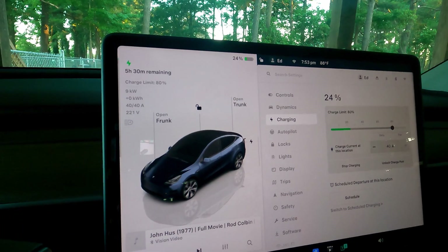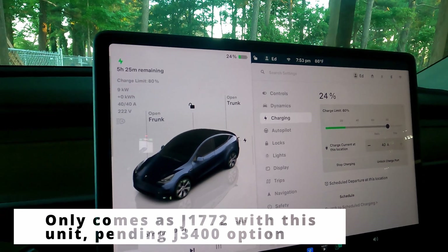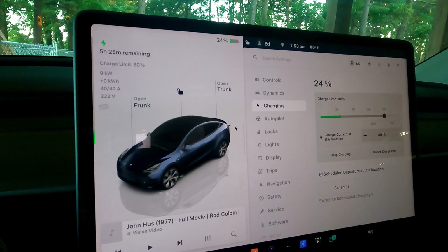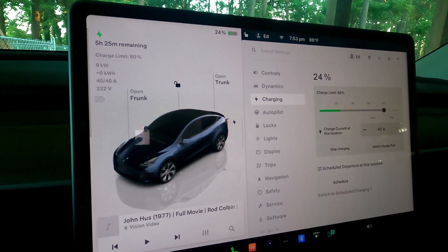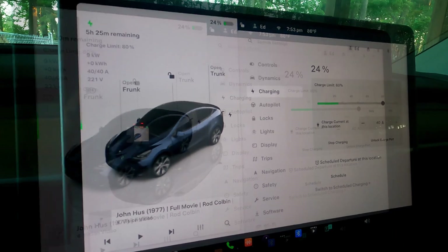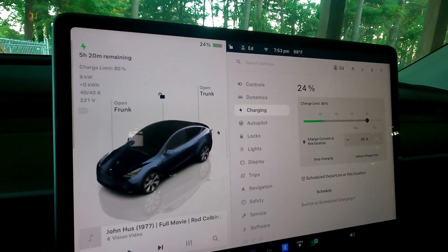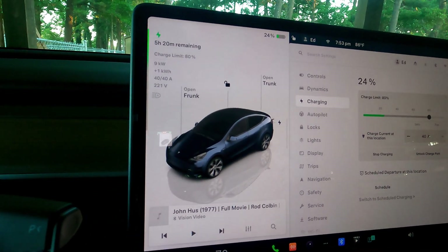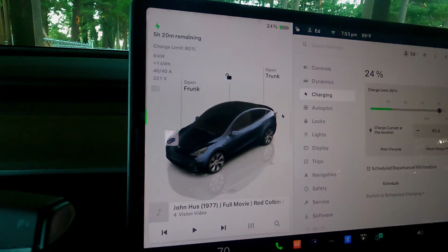As we start to get towards SAE J3400 — the NACS Tesla connector becoming more standard as a port on other vehicles — you'll start to see this type of unit come with the J3400 plug as well, but for the moment this is what you've got. The J1772 works just fine, and as a connected unit it charged both the Tesla Model Y and the Ioniq 5 no problem.